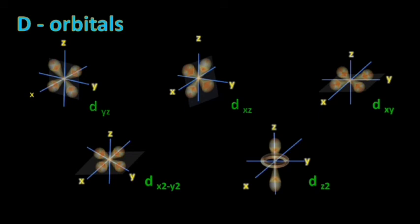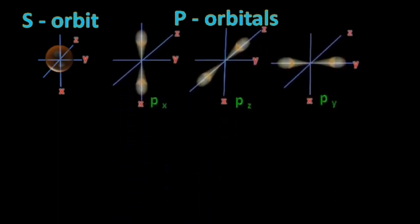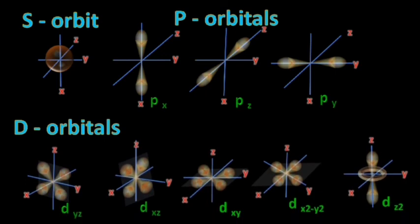These are the five D orbitals. The first three — Dyz, Dxz, and Dxy — lie on the middle of the planes. Dx²-y²: the double dumbbell lies on the X and Y axes. Dz²: the single dumbbell lies on the Z axis with a ring surrounding it in the XY plane. So in summary: S orbital is spherical — one orbital; P orbitals are bell-shaped — three orbitals: Px, Py, Pz; D orbitals — five: Dyz, Dxz, Dxy, Dx²-y², and Dz².